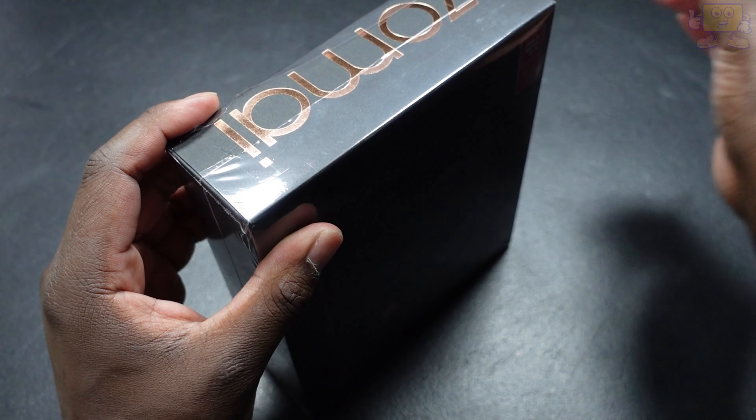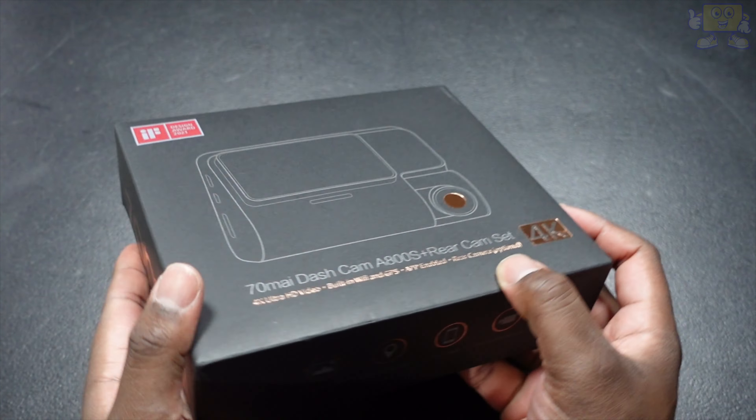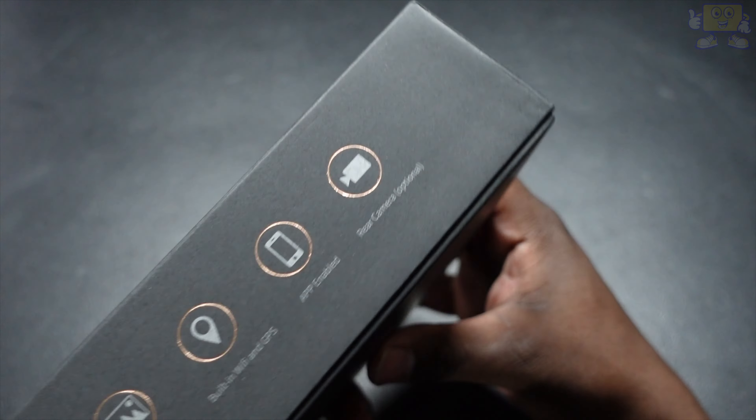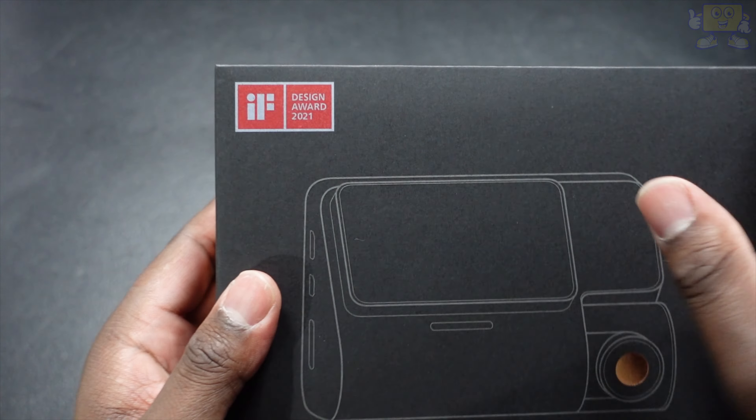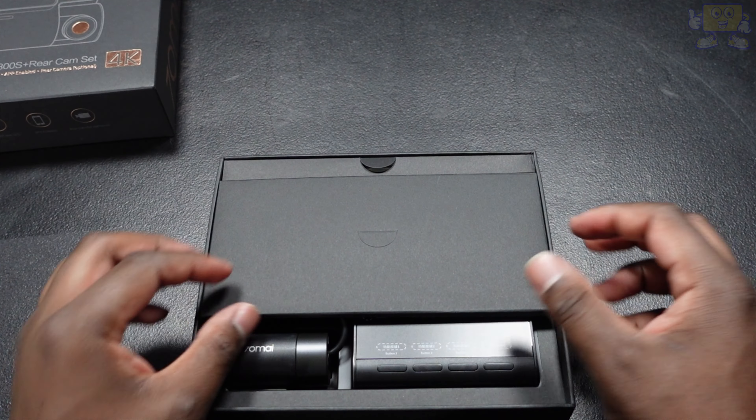The 17My dash cam A800S with the rear camera set — now unboxing this was awesome. Everything was very nicely laid out and you got all these instructions for the main camera and the rear camera, and all the tools needed and provided for you to go ahead and get started with your installation.